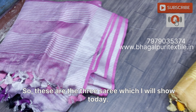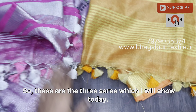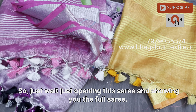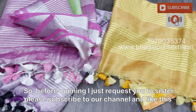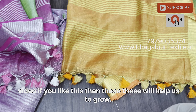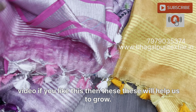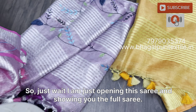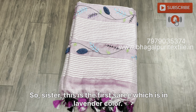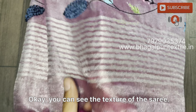This is in French knot hand embroidery work in lavender color. This is the second saree which is also in hand embroidered work, and the third one is tissue linen in orange color. You can see the contrast blouse piece in this saree. These are the three sarees which I will show today.